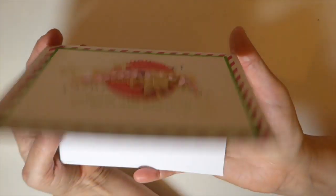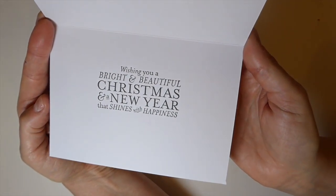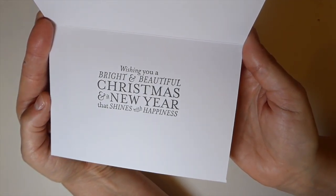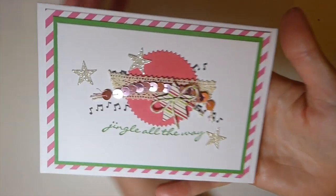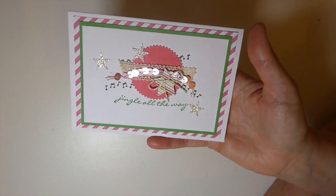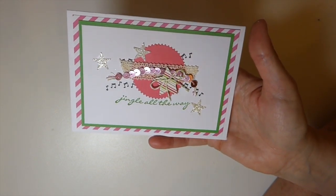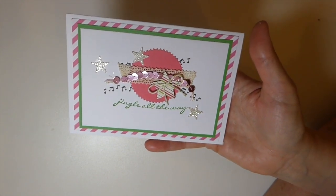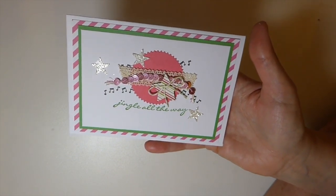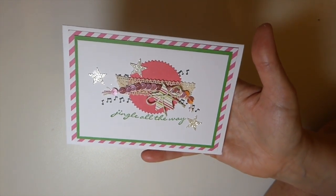Inside I've just got 'Wishing you a bright and beautiful Christmas and a happy New Year that shines with happiness.' So this card is all ready to go — totally different to my style but still a lot of fun. You can see you don't have to have much in the way of product for this; it's just tiny little bits and pieces.